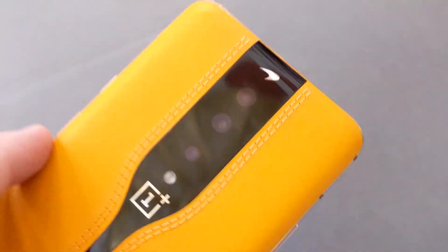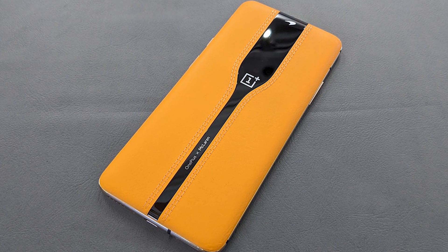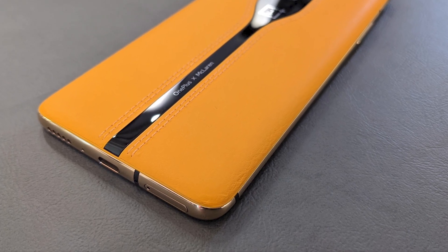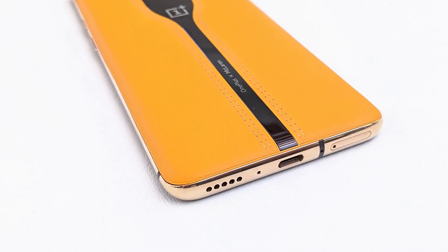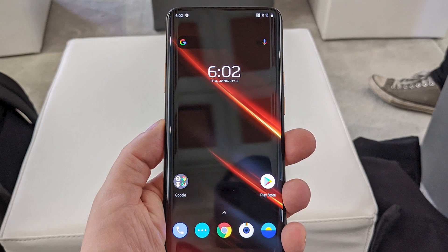That's not all that's special about the OnePlus Concept One. It has McLaren's signature papaya orange color in the stitched leather. It also boasts being the first PVD-treated aluminum frame, which is why it gets that shiny gold look that really looks like stainless steel. Other than that, it's pretty much a OnePlus 7T Pro.